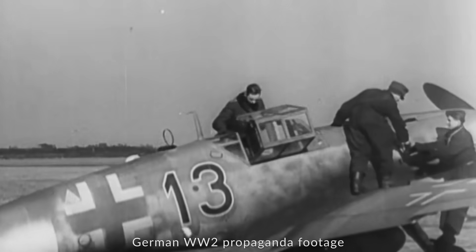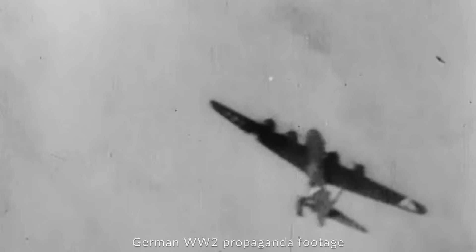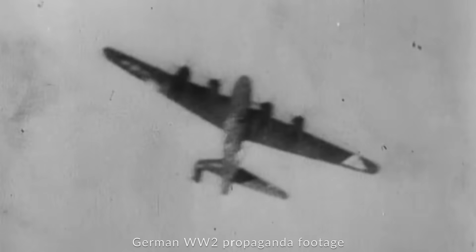Generally speaking in World War II, planes would be limited to about 20 millimeter cannons fitted with HE fillers of around 2 to 10 grams. The Germans pushed it up to 18 grams as well on their Minengeschoss, the 20 millimeter round. So this really causes some absolute damage there.